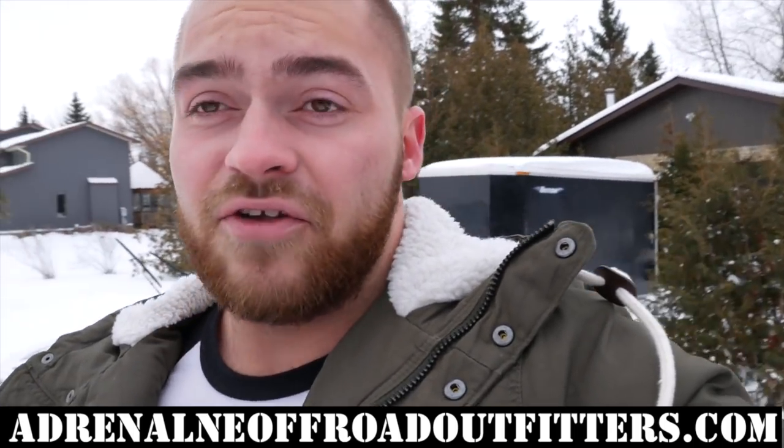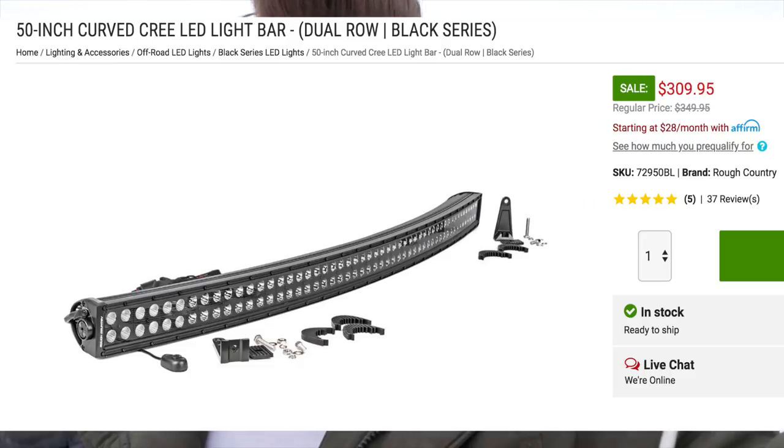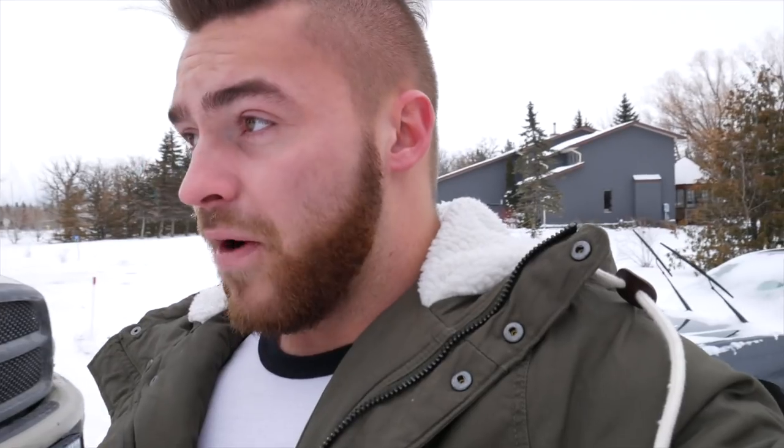There's really not that many manufacturers that make them. Rough Country has theirs, and theirs is extremely expensive. Our prices are not going to be anywhere near theirs. Anyways guys, I just want to let you know that — go ahead and check it out. I hope to see you guys repping our black light bars in 2019. Cheers.